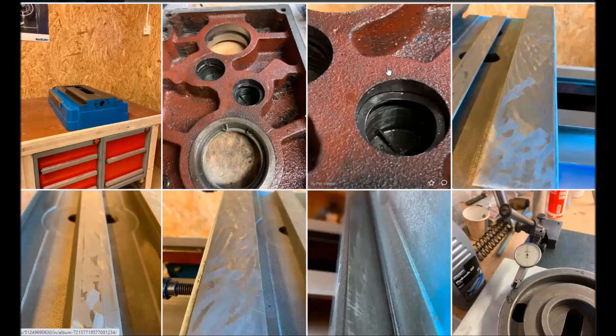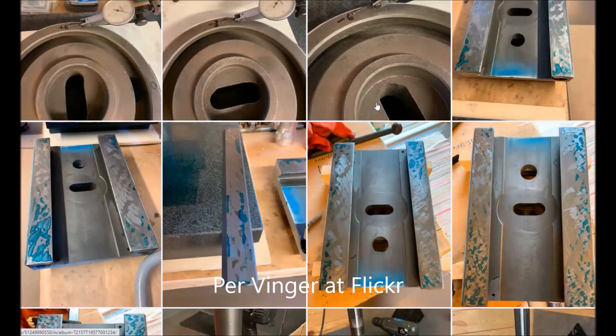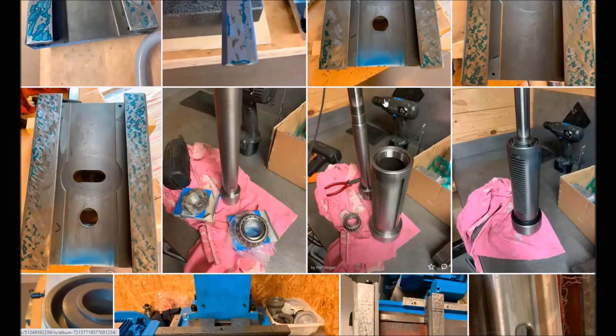Instead of copying or trying to show the content of what Per has done, the owner of the HPM45, I would instead take a video of his site, and then you can go into the site as you want to. He has documented from the start what he has done to the mill, and also things that I have not been into.